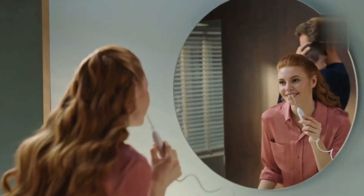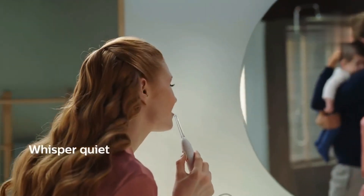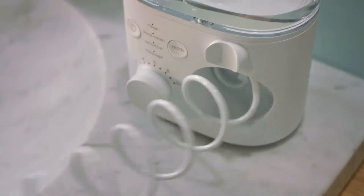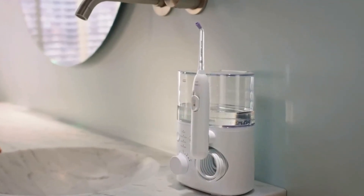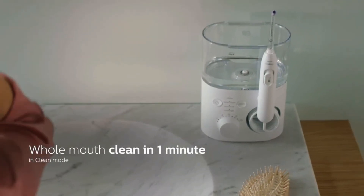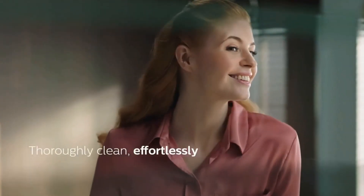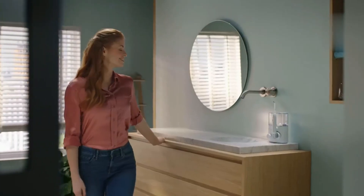With the longest hose among the models we tried — a 3-foot, 9-inch retractable cord — plus a magnetic handle, it's easier to navigate and store. Reservoir fills come easy with its flip lid. Plus, if you value counter space, testers preferred its sleek design compared to the clunkier water flossers.